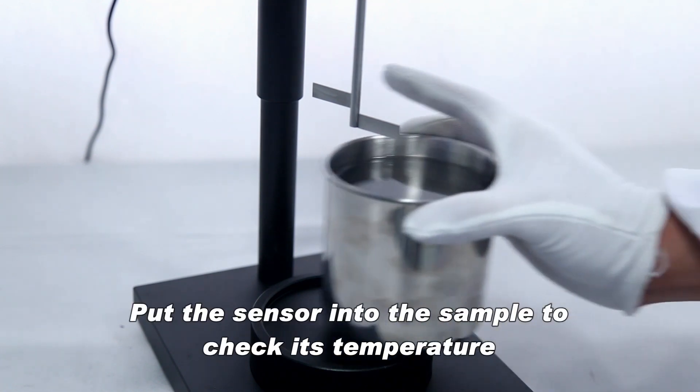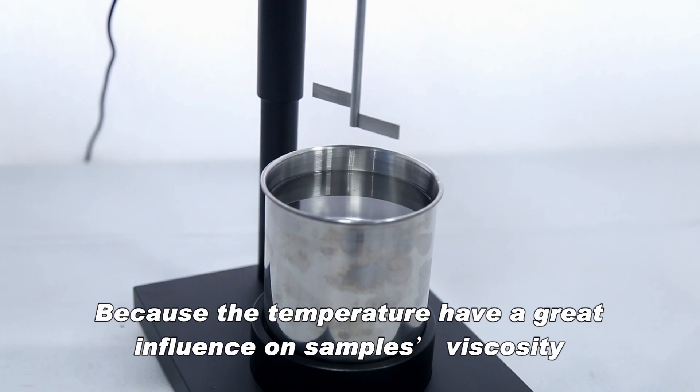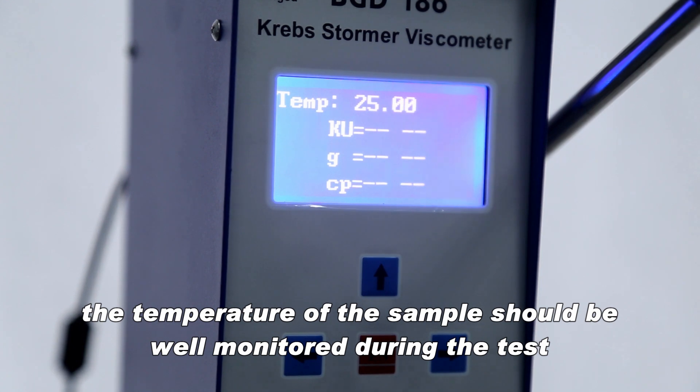Put the sensor into the sample to check its temperature. Because temperature has a great influence on the sample's viscosity, the temperature of the sample should be well monitored during the test.